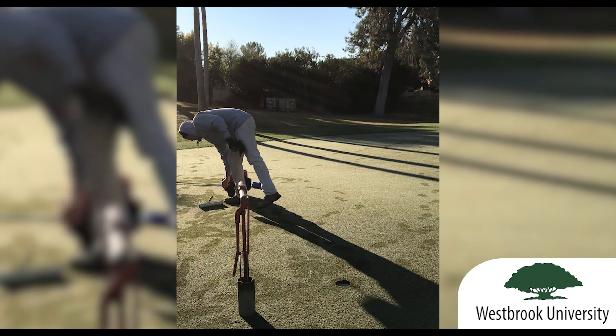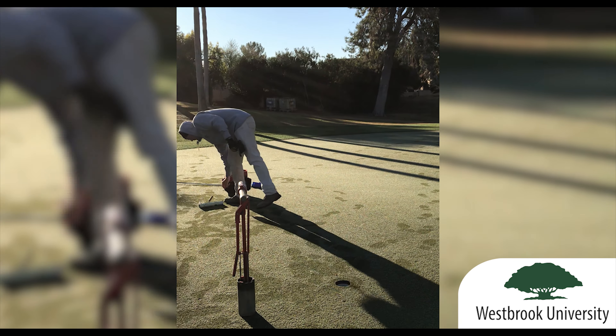That usually will flatten it out. Sometimes it doesn't — sometimes we have wood that we can sit over this, or we just kind of give it a nice light roll so we don't break the edges. And then I like to take this in here and just kind of make that cup look pretty. And that's how that's done.